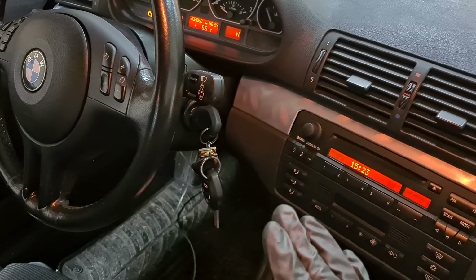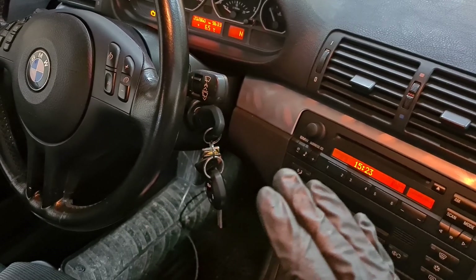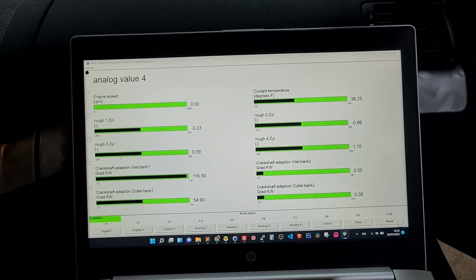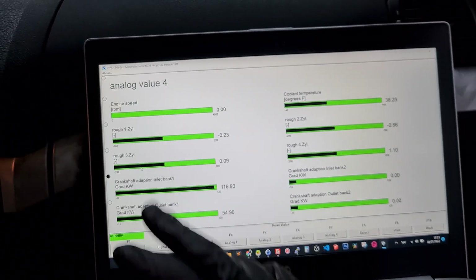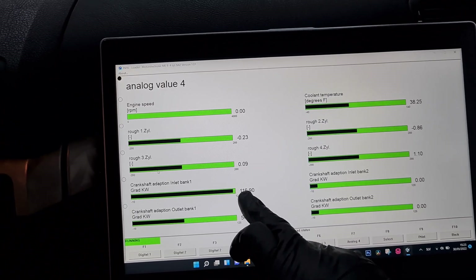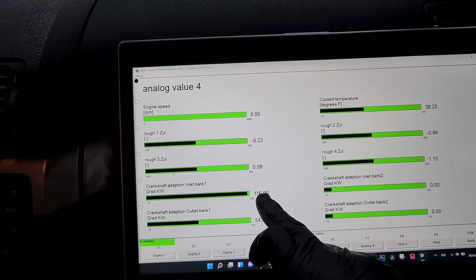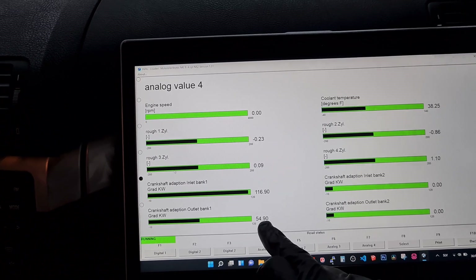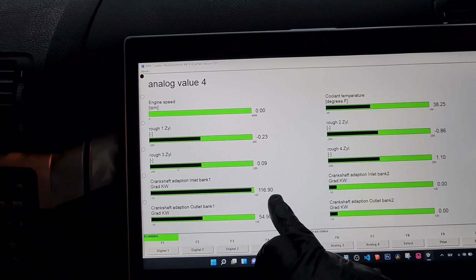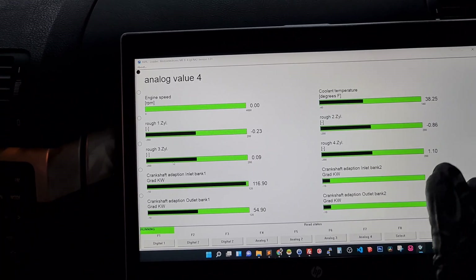Before I start replacing the exhaust Vanus unit I want to do a quick check and mark the values I have for Vanus adaptation. I have ignition on and my laptop connected to Inpa, and I'm here in analog value 4 where I can see the camshaft adaptations. As you can see I have 116.9 degrees on the intake and 54.9 on the exhaust. These are the two values we need to make note of so we can compare later and see if we've done the timing correctly.